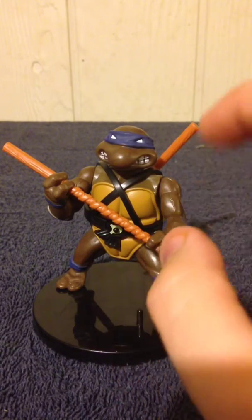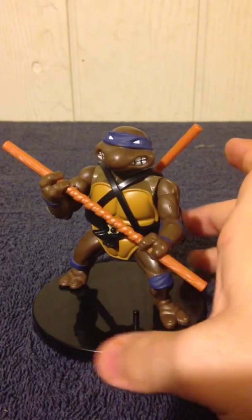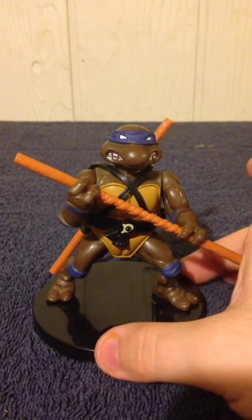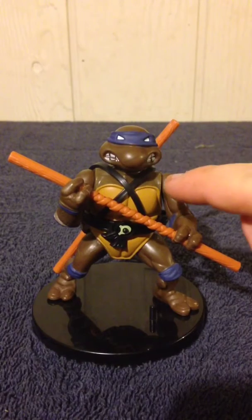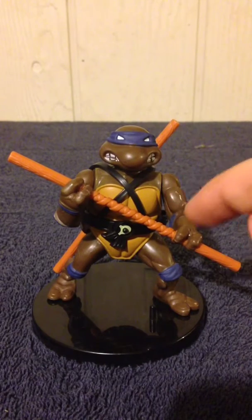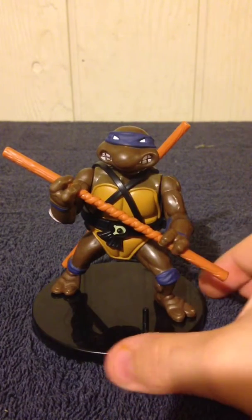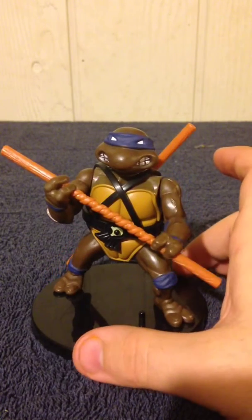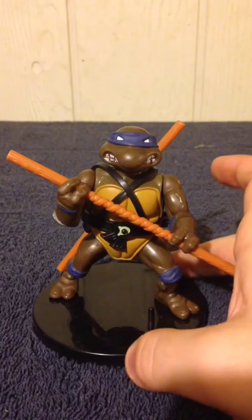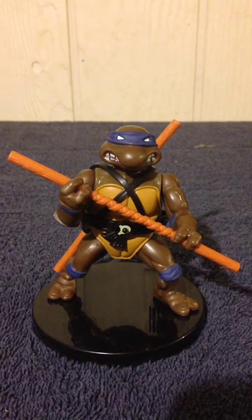The articulation for Donatello is the exact same as Leonardo — he's got a swivel head, swivel arm at the shoulder, swivel forearm, and ball-jointed legs. Just like with Leonardo, his legs are already pre-positioned, and unless you have his legs in a very specific pose, you are not going to get him to stand.